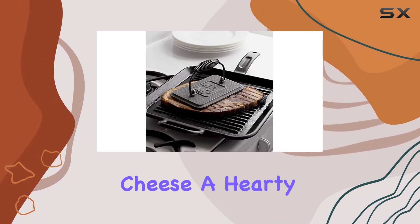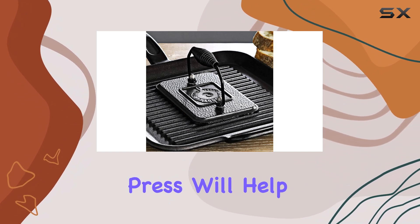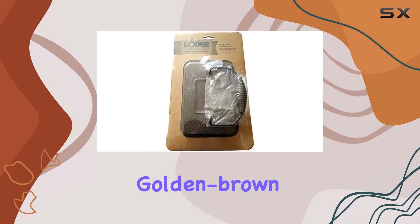Whether you're preparing a classic grilled cheese, a hearty panini, or even a breakfast sandwich, this press will help you achieve that perfect golden brown crust.